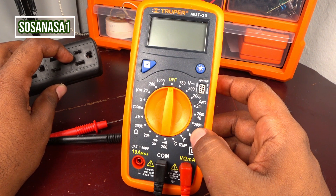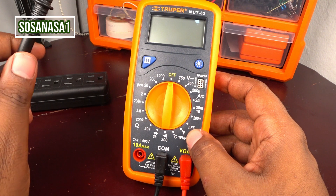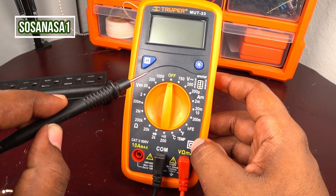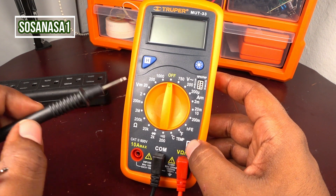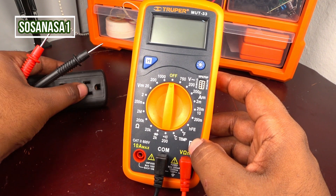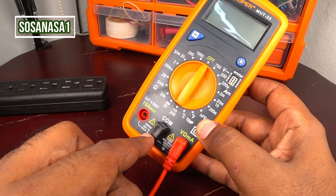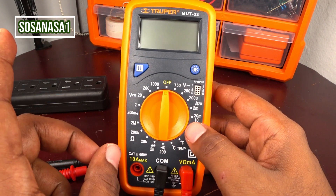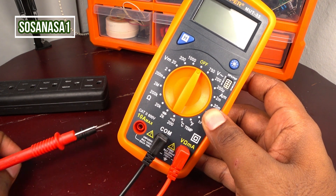This is a power outlet like we can find in our house, for example, anywhere in the world. And if we watch here, these are different ways to measure and test different kinds of items using the digital multimeter — I mean electronic and electric items. Now we are going to measure how many volts this power outlet has inside. To test this is very easy. First step: connect the negative here and connect the positive here.